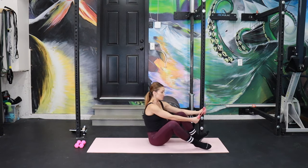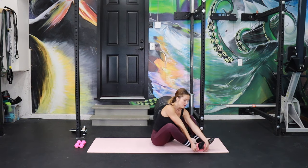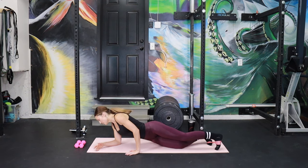A little faster. It doesn't matter if you're not quite full range. For some reason, I feel this better if I flex my foot and kind of push back.